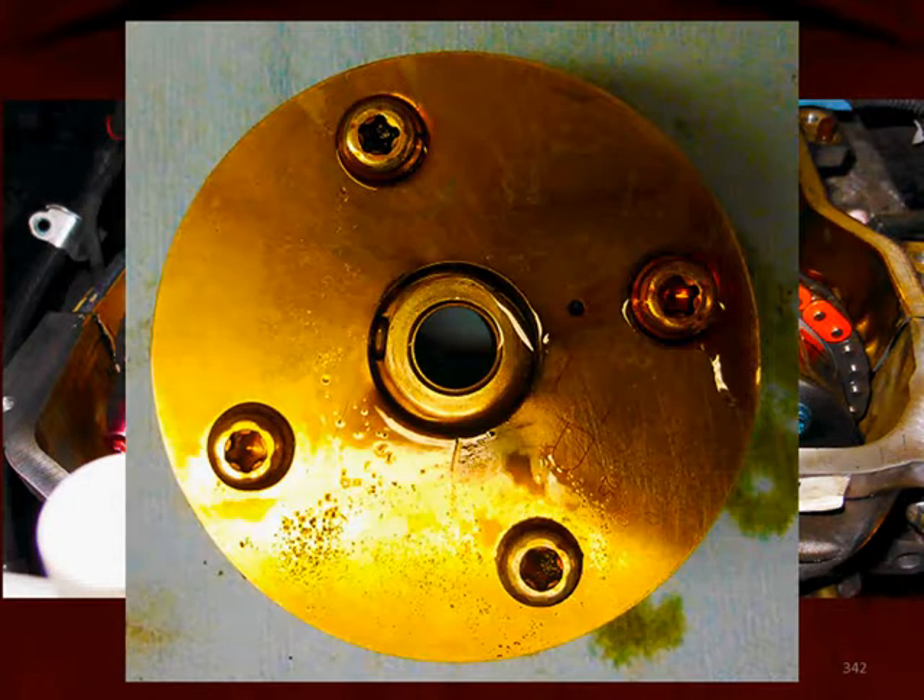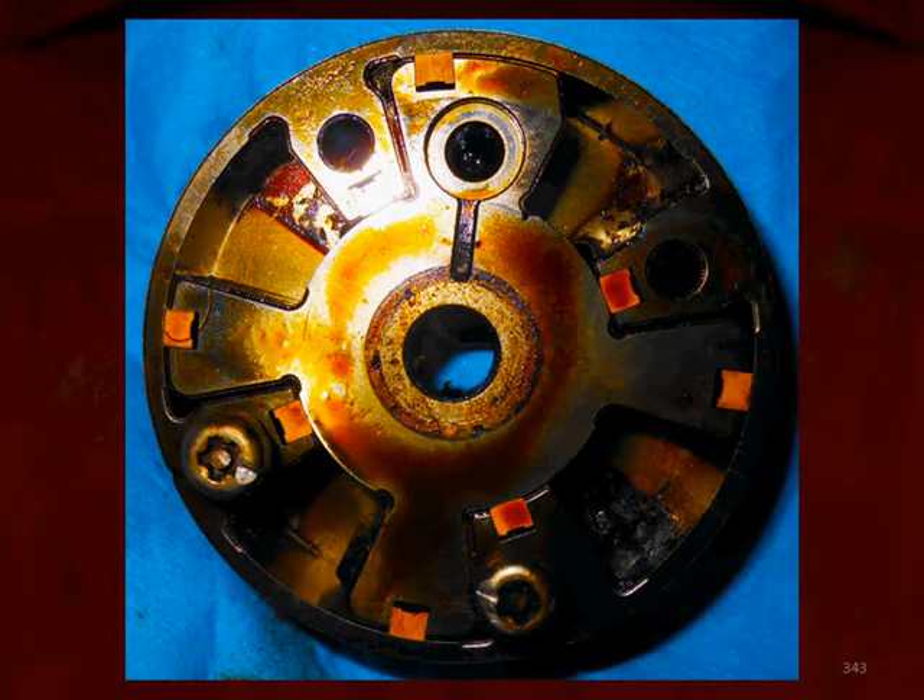Let's take one of these phasers, put it on a bench, and remove that cover. Here we can see the phaser itself on the inside. We can see the housing on the outside, and then that star-like component where the oil is going to press on the left or right side for advancing or retarding.